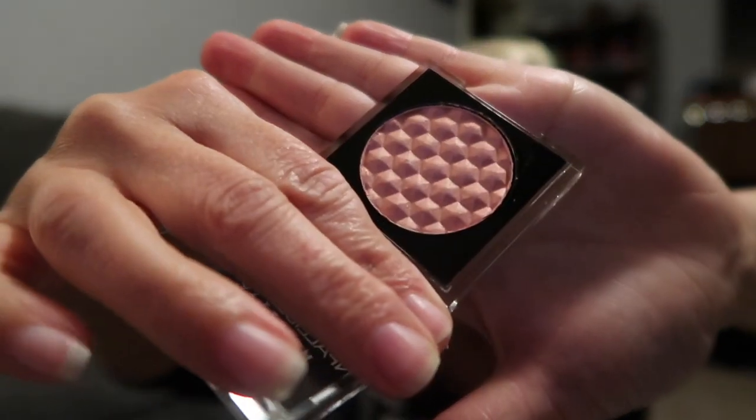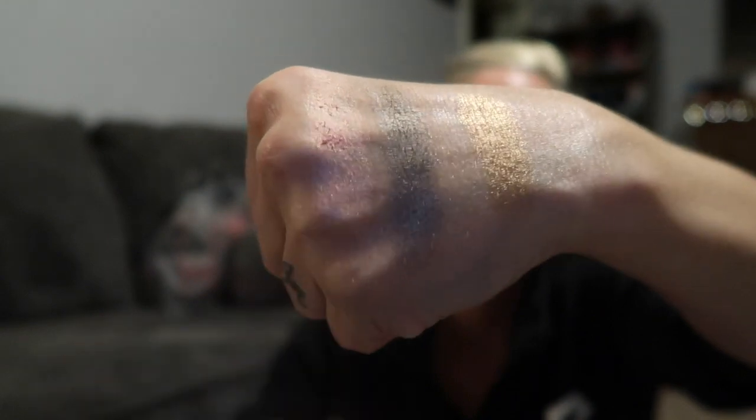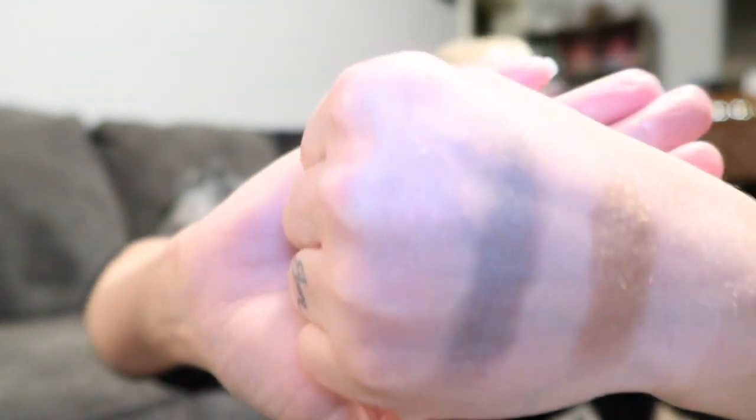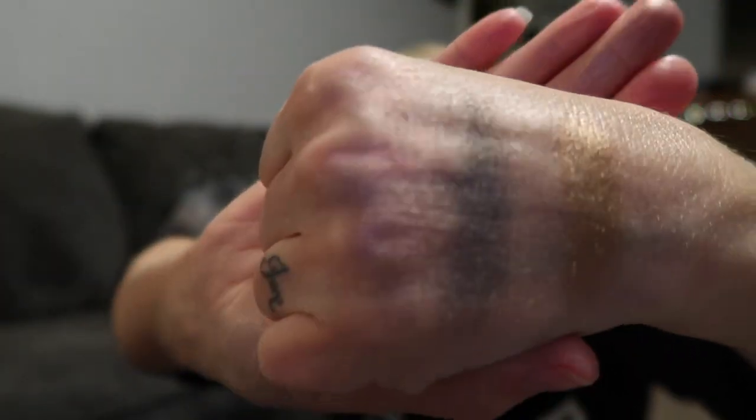So here's the Rose Chrome swatch. I'm peeling off the little hook things — I should have done that first like I did on the other ones. Anyways, there are those three eyeshadows. The lighting's terrible because of where I'm sitting.